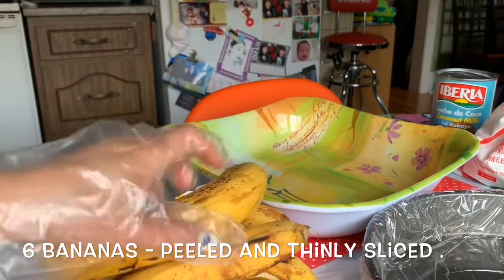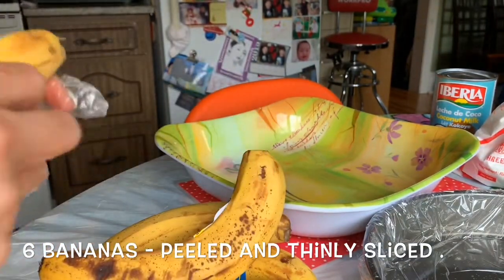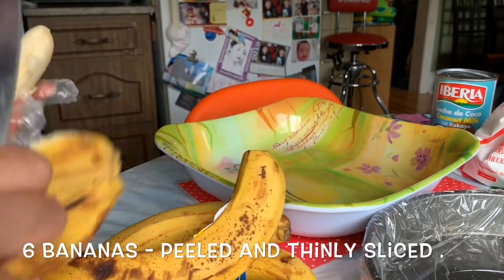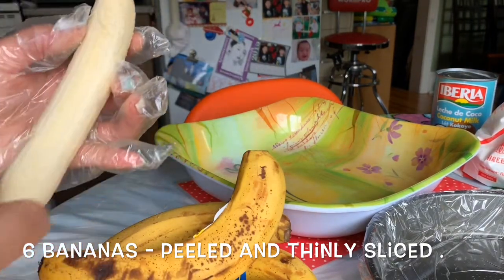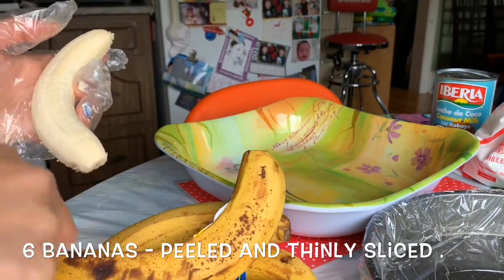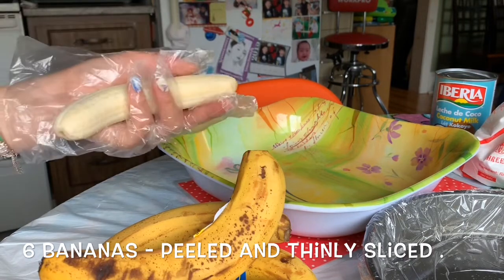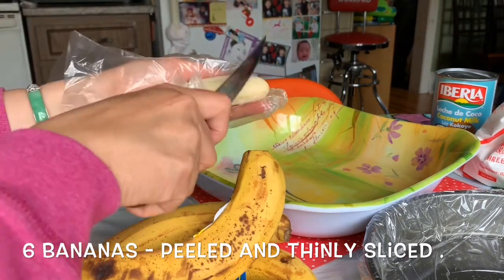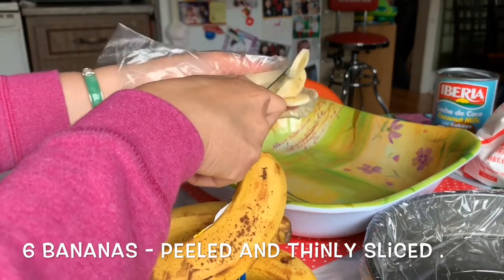I'm gonna show you how we make it. I'm gonna peel the banana — make sure you get all the strings out too. Then you slide it out like that; you slice it into very thin slices.